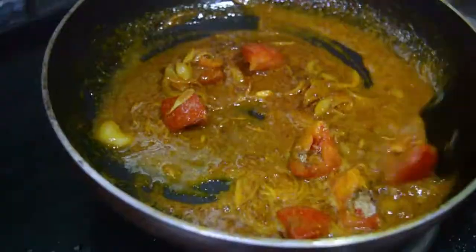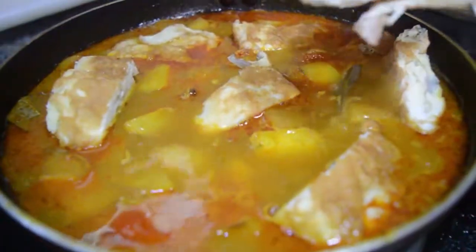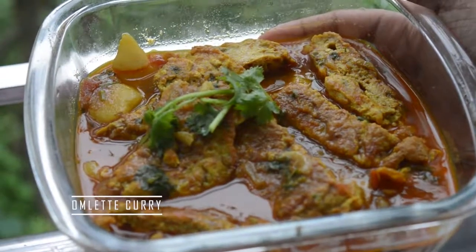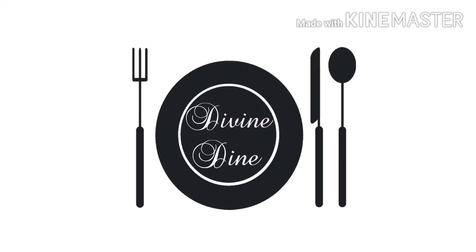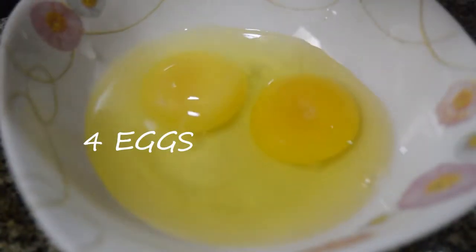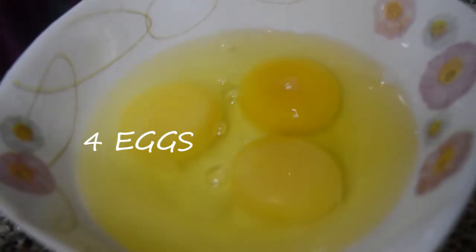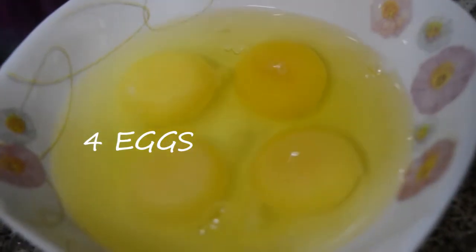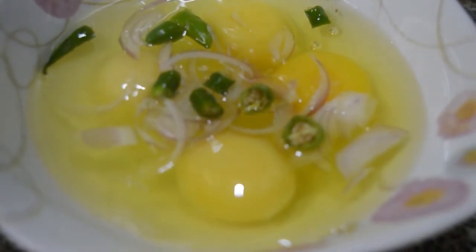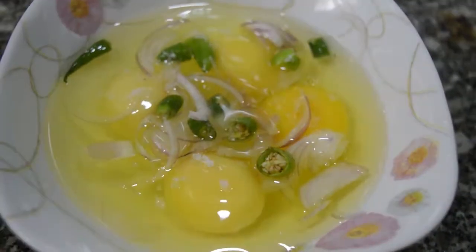Hi guys, welcome to Divine Dine. Today I'm going to show you how to prepare omelet curry. So let's begin. Take a bowl and add four eggs, some chopped onion and two chopped green chillies, one teaspoon salt, and whisk it well.